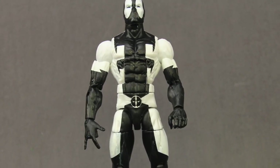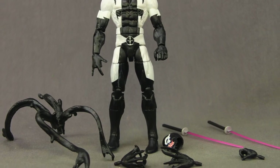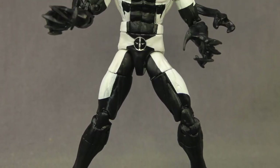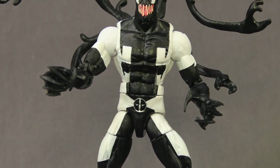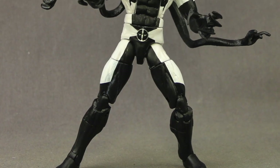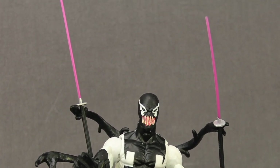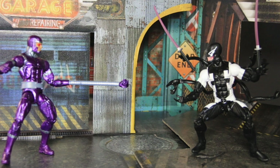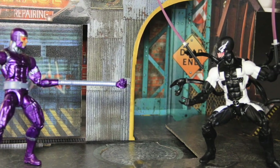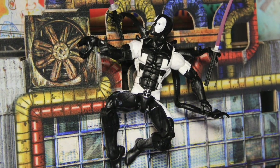That's my review. Overall, nothing really new with this figure — the accessories we've seen before, the figure itself we've seen before. But I do like this look for Deadpool; it's a cool slant on the character. Other than a little bit of the black bleeding through the white, it's a pretty solid looking figure and the accessories work pretty well. If you're a fan of Deadpool or you like the Back in Black storyline, this is one you'll definitely want to check out. This figure is a GameStop exclusive and is available now.